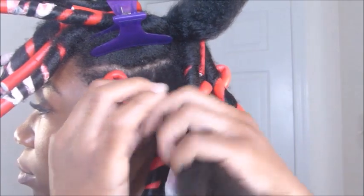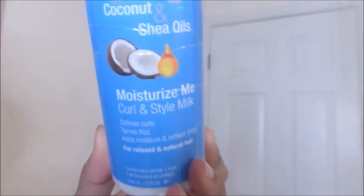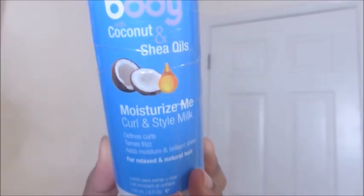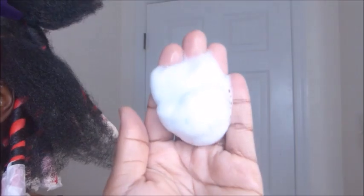I've already started on my hair. I take a small section and clip the rest out of the way. I start with the Moisturize Me Curl and Style Milk and rub that through my hair. This time I'm not going to bring the products all the way up to my roots — just to prevent shrinkage, I'm going from middle to end. Then I work the Wrap Me Foaming Mousse through my hair, followed by the Style Me Texturizing Setting Lotion.